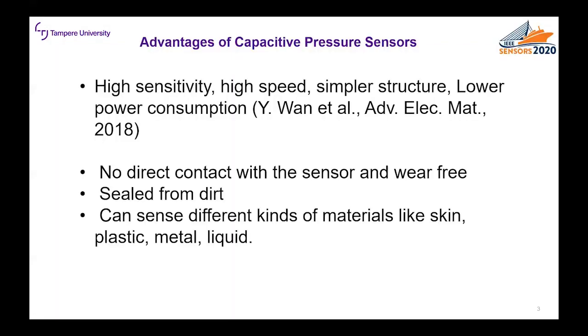We use the capacitive sensing method for the pressure measurements because of many advantages the method has. Usually the sensitivity and the speed of the sensor are high and the sensor structure is quite simple. Also the power consumption of the sensor is usually quite low. The other advantages are that it doesn't usually have direct contact with the skin, it's sealed from dirt, and the sensor can be made of many different materials like plastic, metal, and liquid.